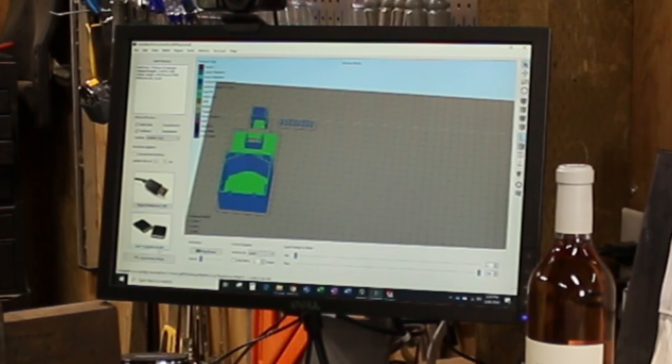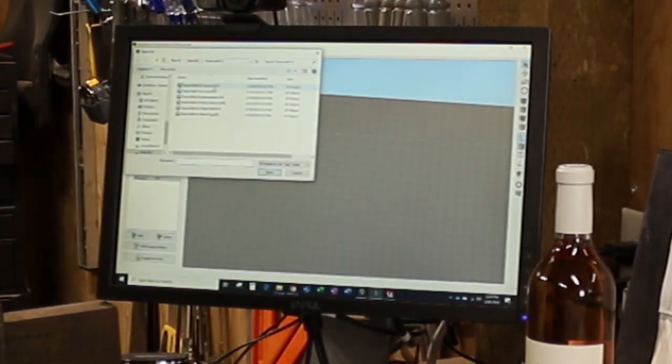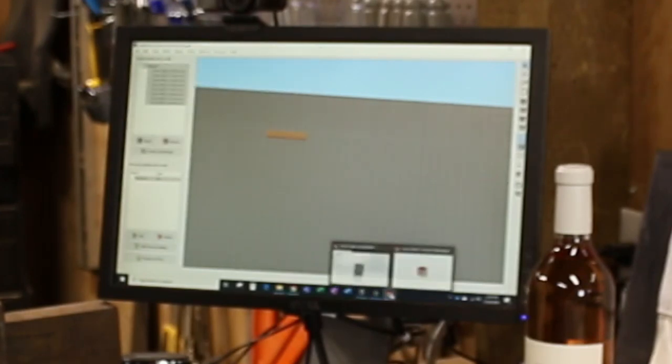Now we come over to Simplify 3D. Import: cover version two, outer shell version two, plant cup — we're gonna do a slant on that. Okay, so we're not ready yet. Back to this — all right, it works.